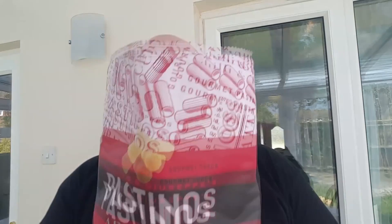Hi guys and welcome to Food Review UK. Today we're going to be reviewing, as you know because you've clicked on the video, Pastino's. This is the last bag that we have to review of the ones they sent us. Thank you to the guys at Pastino's.